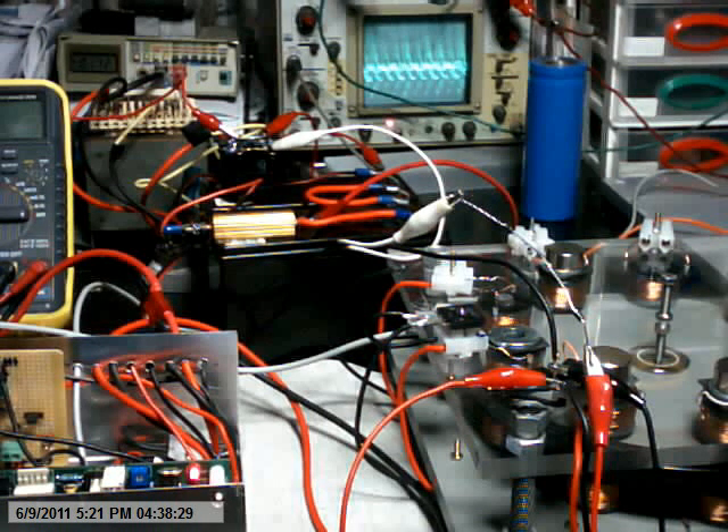So what I'm doing is shorting out the generator coil on one positive part of the cycle. You can see it on the oscilloscope. You can hear the motor RPM change.